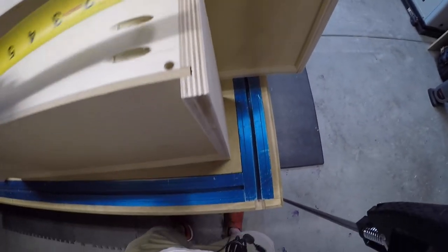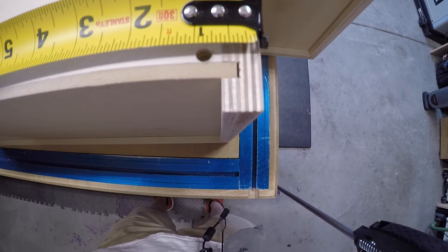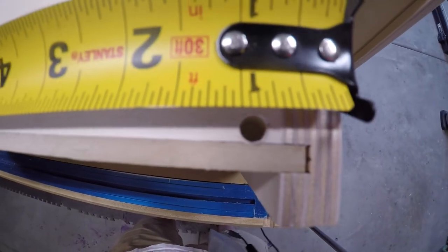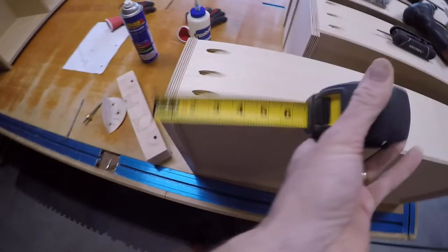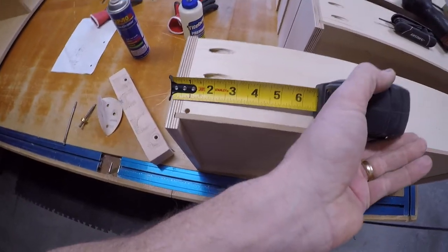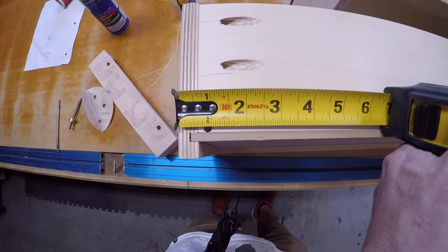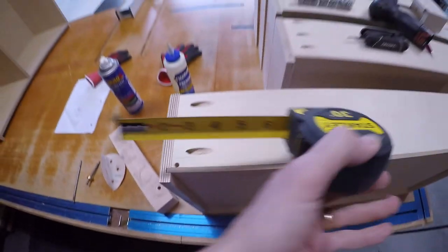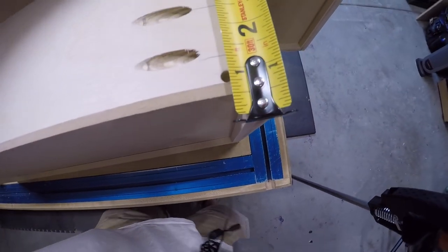We come over — this thing needs to be seven-eighths of an inch, and that is seven-eighths of an inch. Let's check this guy. We are seven-eighths of an inch — awesome. Seven-eighths up, seven-eighths up. Perfect.